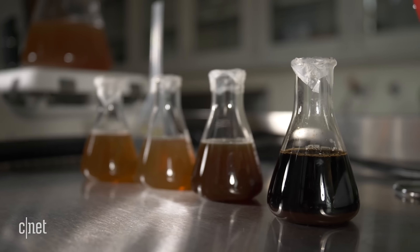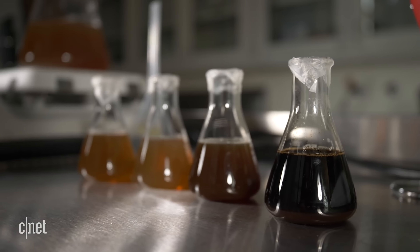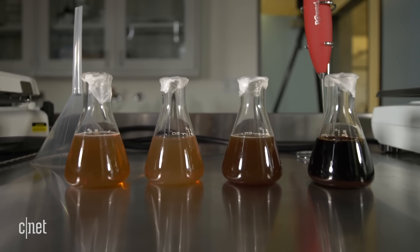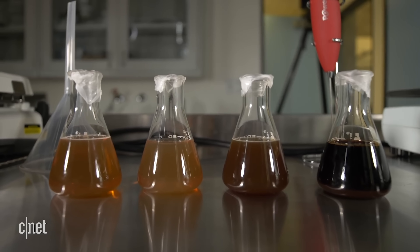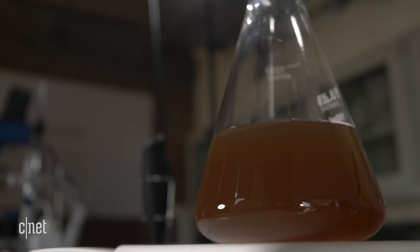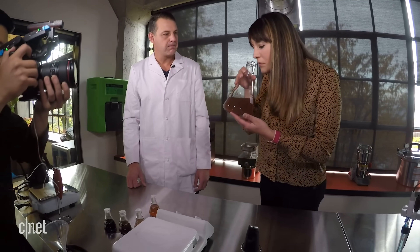The vials in front of us are different components that make up what we call the big five in coffee — that's the body, the color, the aroma, the flavor, and the bioactives. The first vial right in front of us is what we call our base. If I smell this, it does smell like a good start.